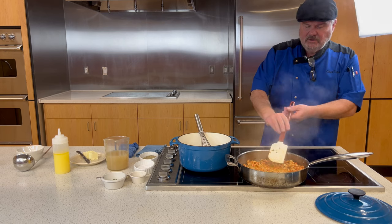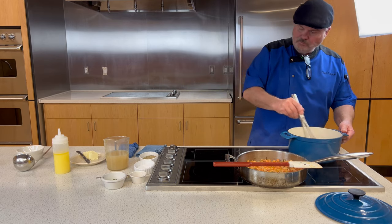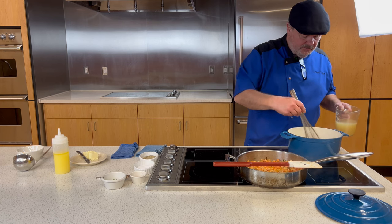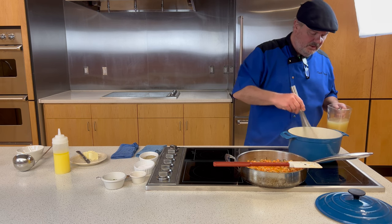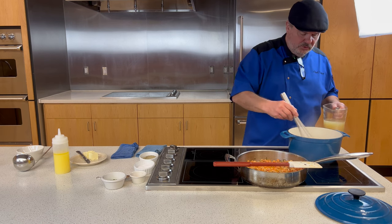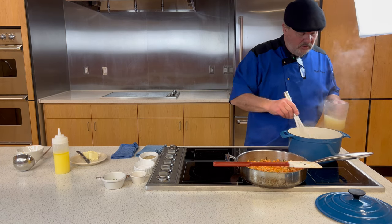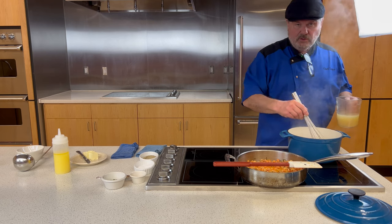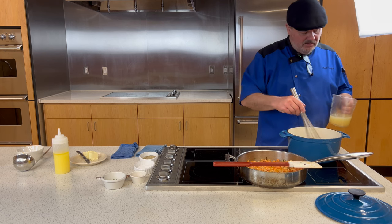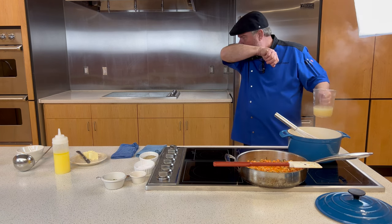I'm going to make sure the crawfish are thoroughly cooked through with the butter and green onions, then set them aside. Now we bring the roux base back to heat and add the clam juice a little at a time, whisking to make sure it's thoroughly incorporated. It's already thickening. The recipe calls for about a cup and a half of clam juice.